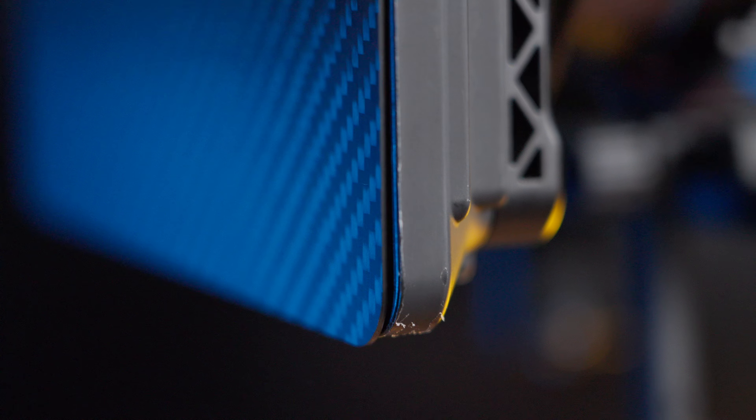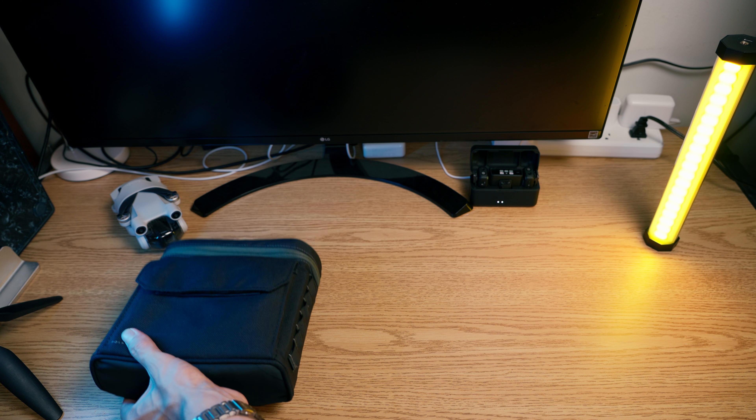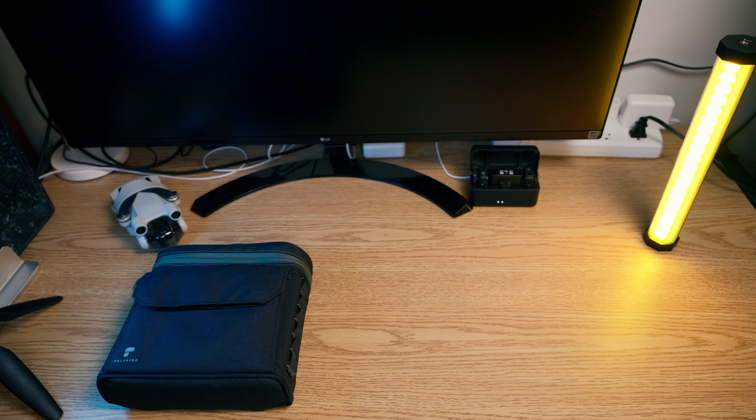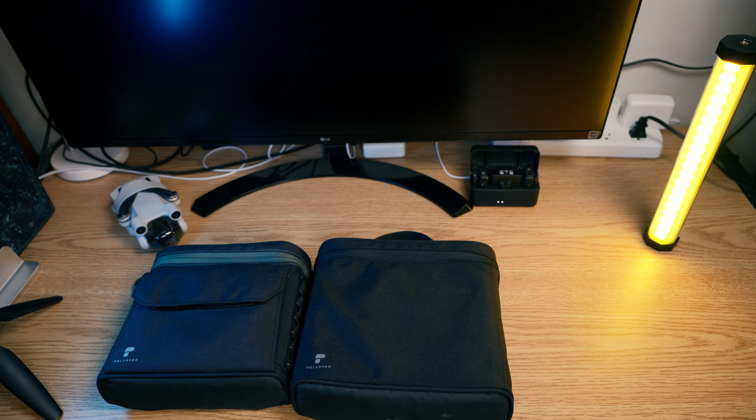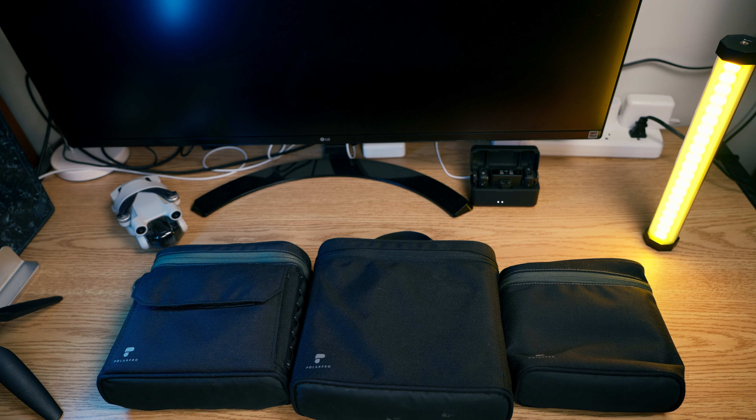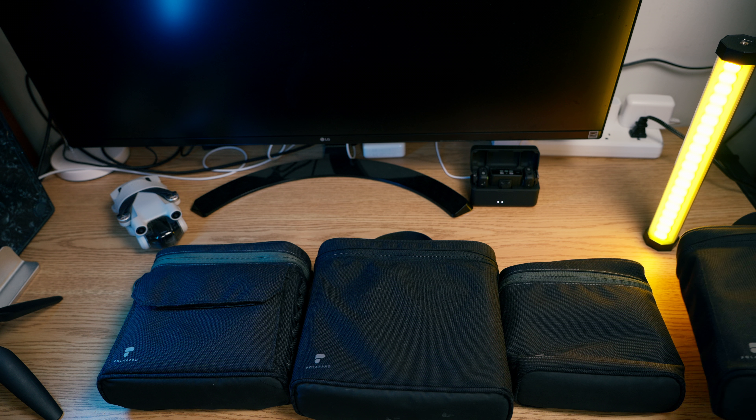Another thing that bothers me is the French flag clamp, at least for the Stage 3 adapter. I should mention I'm not entirely sure if this is because I got the product used and maybe the previous owner lost something, so I'm not going to hold it entirely against PolarPro. But with the wing nut on the Stage 3 adapter especially, I really have to crank it down to get the flag to stay up and stand up to being tapped without falling. The Stage 3 adapter wing nut really needs to be tightened down quite a bit more than the standard core stage.